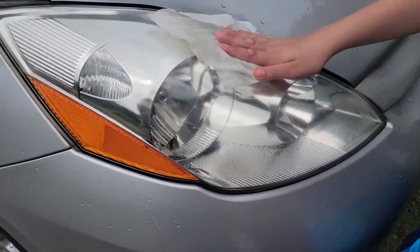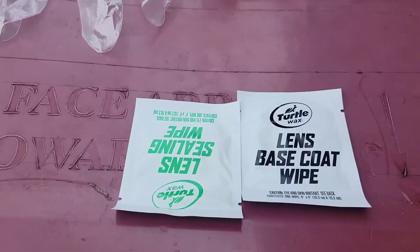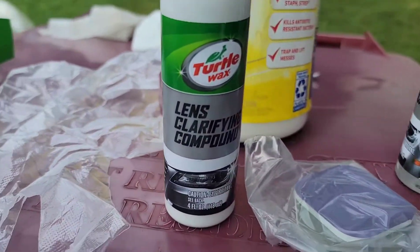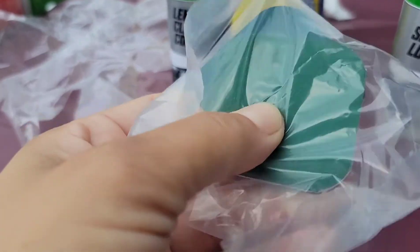It doesn't look good. Well, we're just cleaning it off — we haven't started the process yet. So in the box comes a Lens Base Co Wipe and Ceiling Wipe. There's a fine compound spray, looks like some sort of scrubbing pad, and one rubber glove.